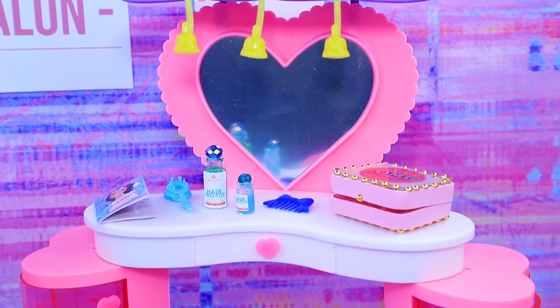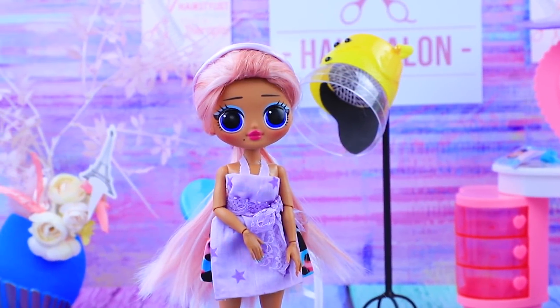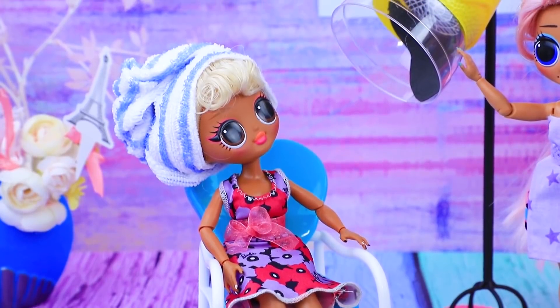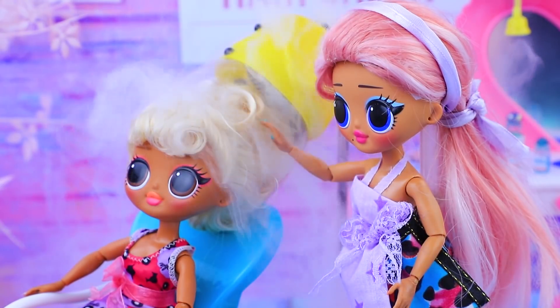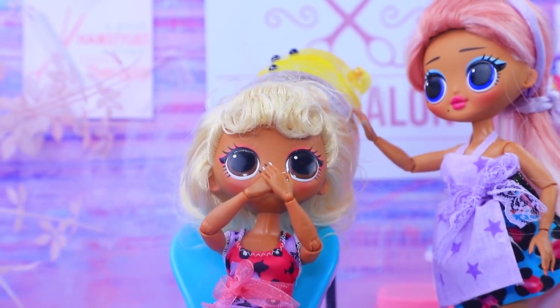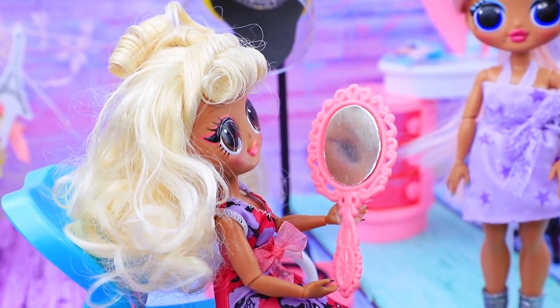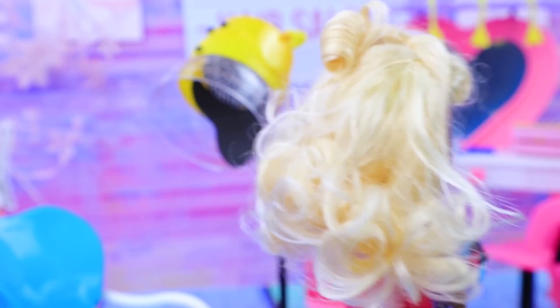After getting a haircut, we need to style the hair! A professional blow dryer will help us with that. This device will dry and style your hair in a second — just relax! But suddenly, clouds of smoke appeared from the dryer and filled the salon! When the dryer turned off, she looked into the mirror and saw — it looks great! It was worth it!